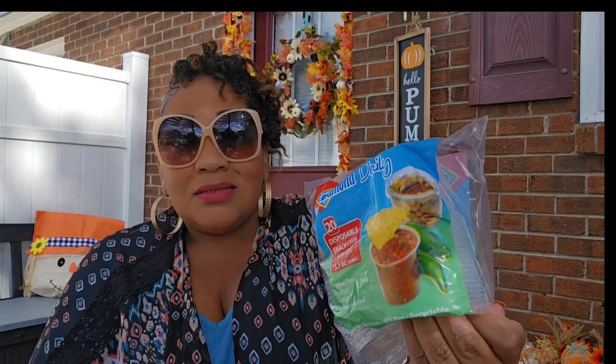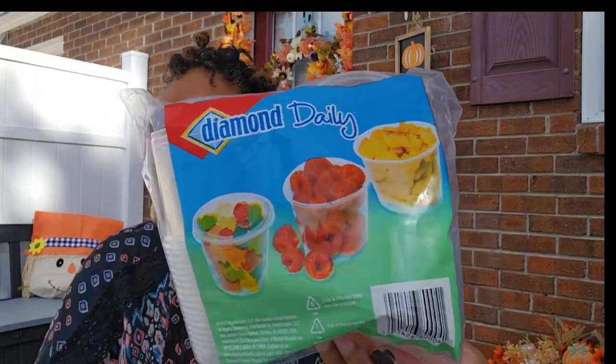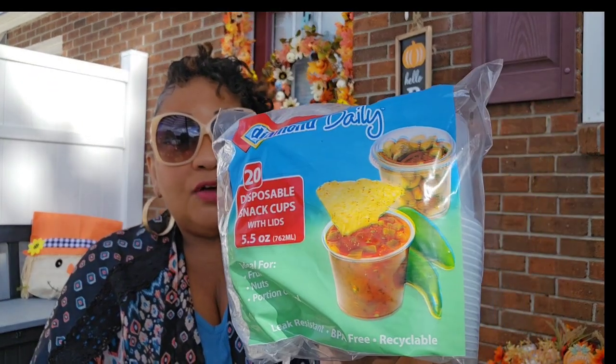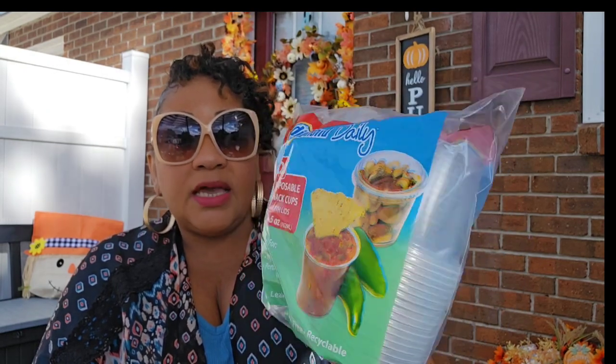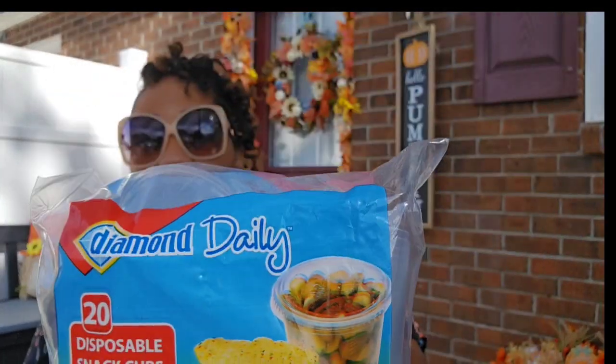These are 5.5 ounces. You could even put a little yogurt in there, fruit, salsa, dips, mayo, salad dressing on the side — it shows you on the back. I couldn't believe this made it my way. I only found this at one of my stores, a store I don't usually go to. I'm going to pop back in there and if they have more I'm going to get more. I think they had a full unopened case. It says ideal for fruits, nuts, and portion control — so be on the lookout.